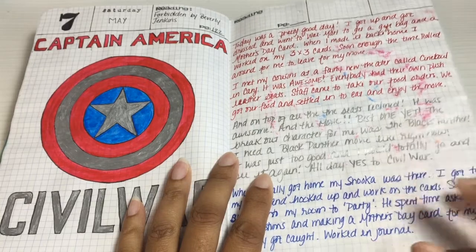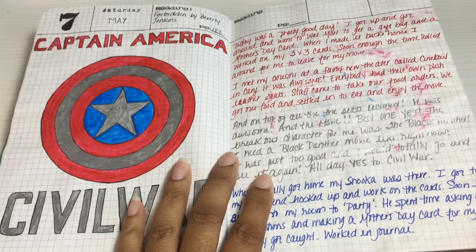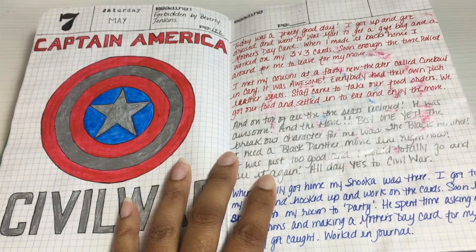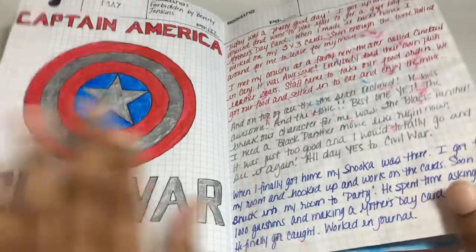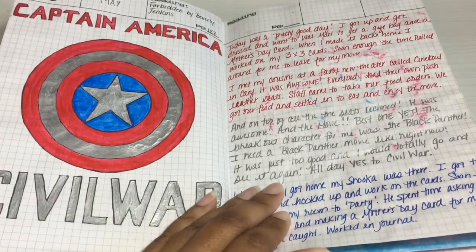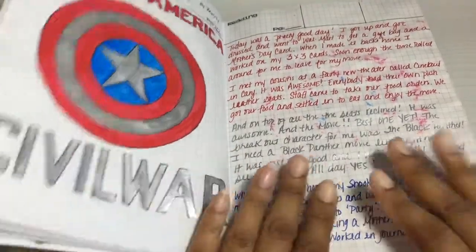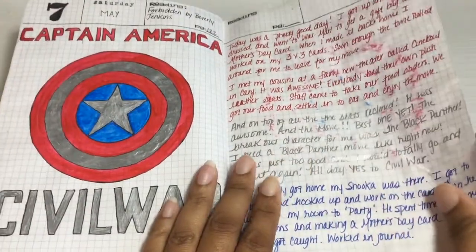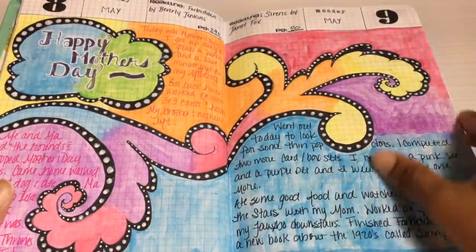Here I went to see Civil War — I loved it, it was great. This was the movie that Black Panther showed up in. As soon as he showed up on screen I was like, 'Who is that? I need more of him — somebody give this man his own movie.' And thus started my Black Panther obsession. Civil War was phenomenal and Black Panther was just out of this world. Anyway, more swirls — it was Mother's Day over here.